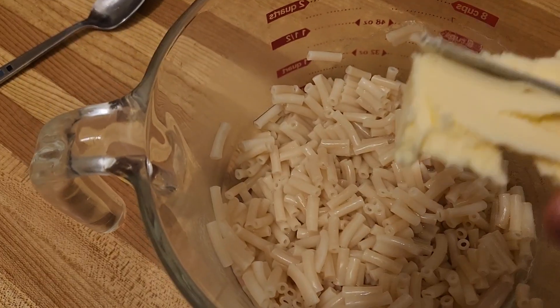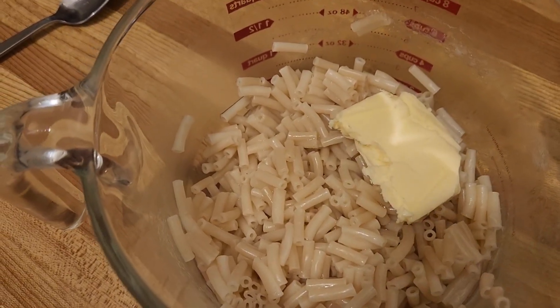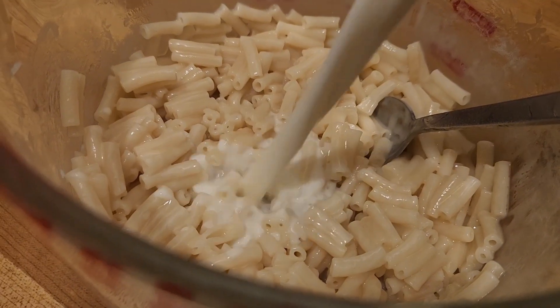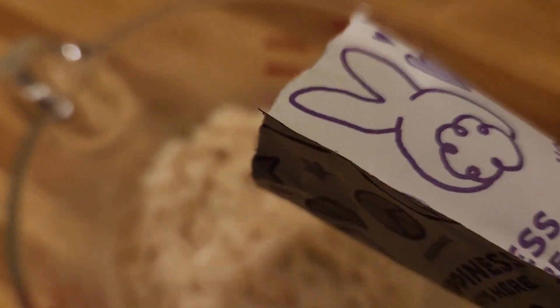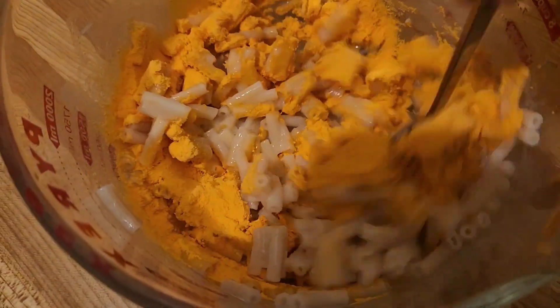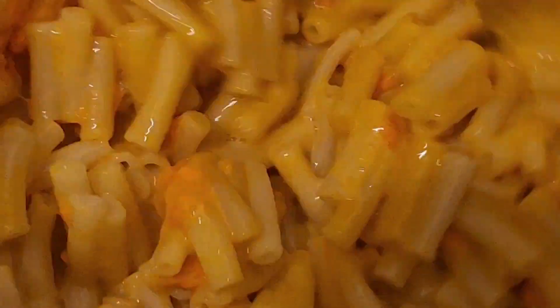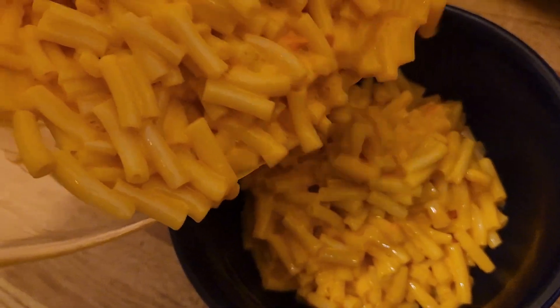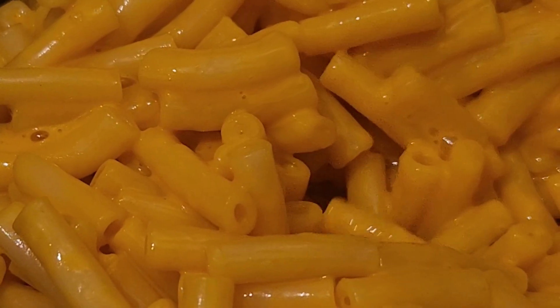You know what to do now — you add the good stuff. Butter. Milk. Cheese. Mmm.